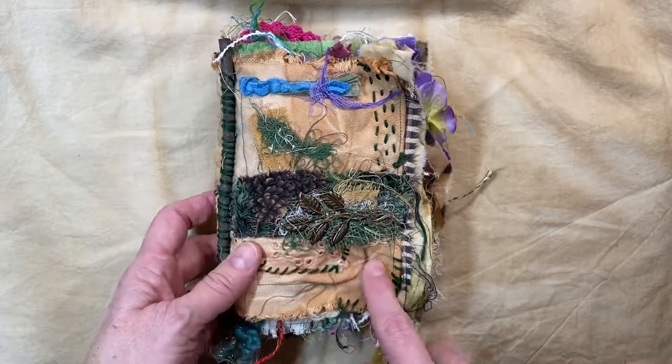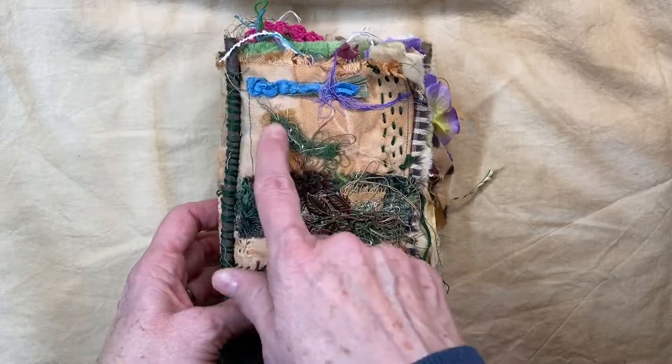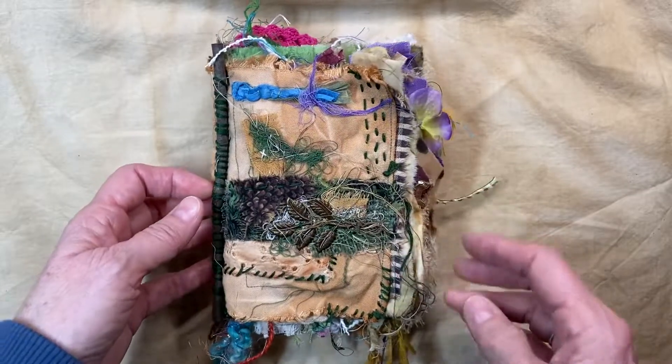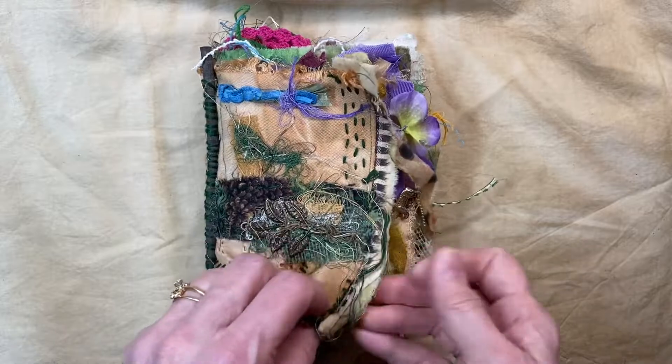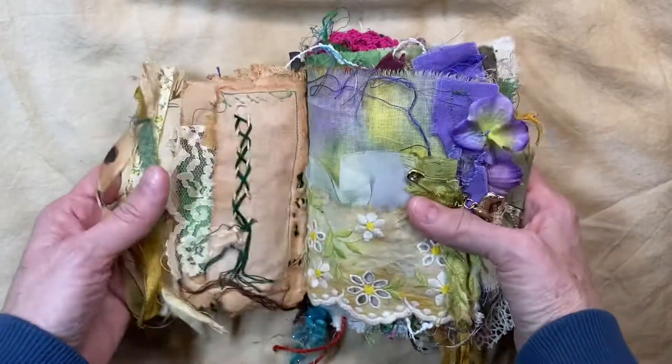I have all kinds of fabrics and textiles, and I save piles of every bit of thread I use on my sewing machine and it's all just knotted together as is. A lot of wonderful stuff in here. So let's get into it.